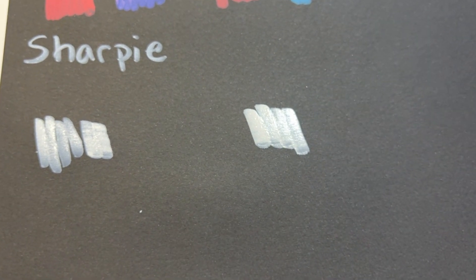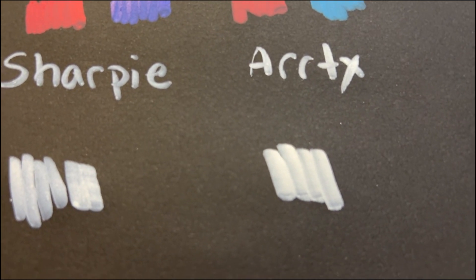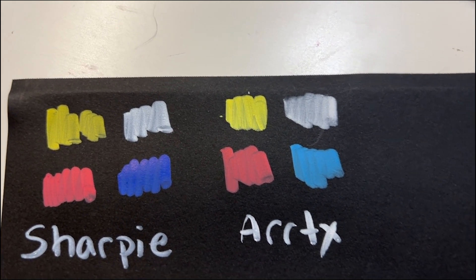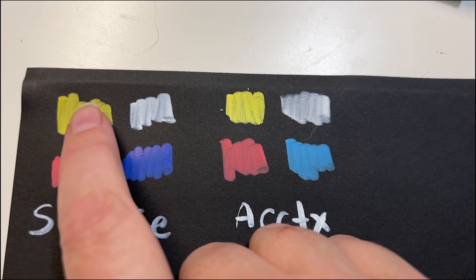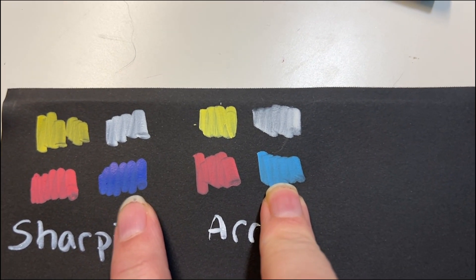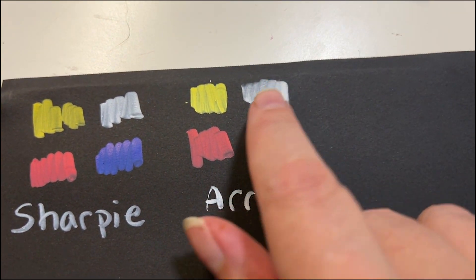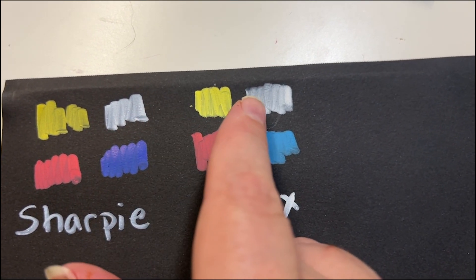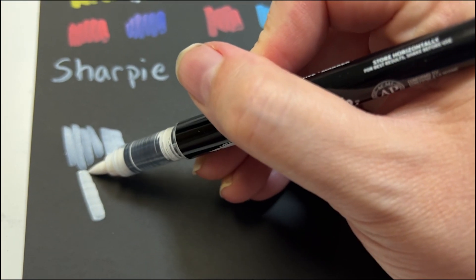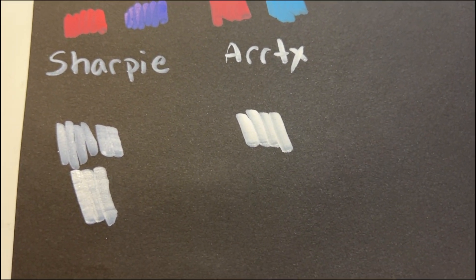I think the nib on the Sharpie is more flexible than on the ArtX. I noticed the white seems a little bit more opaque with the ArtX. The yellow definitely seems a little bit more vibrant with the ArtX, and the red Sharpie actually seems more vibrant on here. The blues are relatively comparable, though obviously one is darker than the other. I think opacity has to do with how fast you're laying it down — if you go nice and slow and let a lot of ink come out, they're probably fairly comparable.